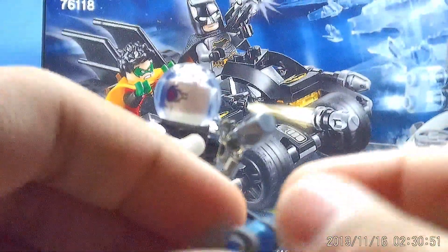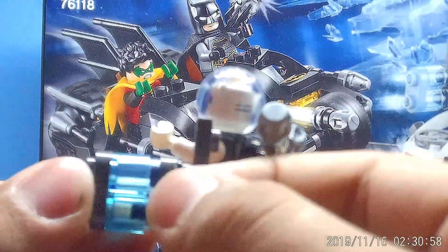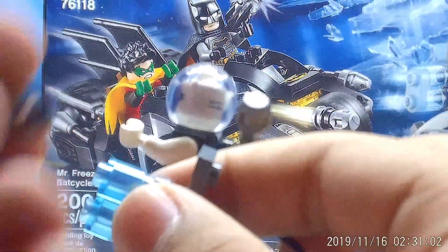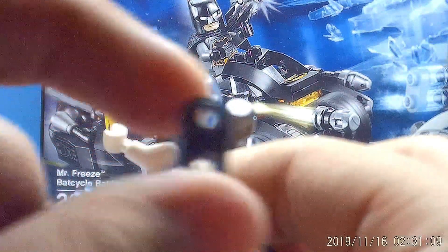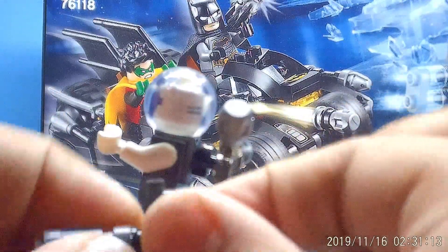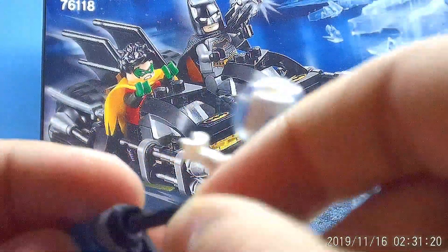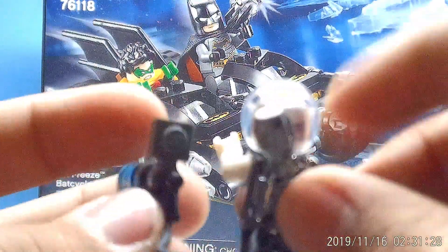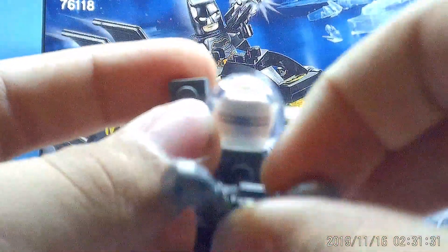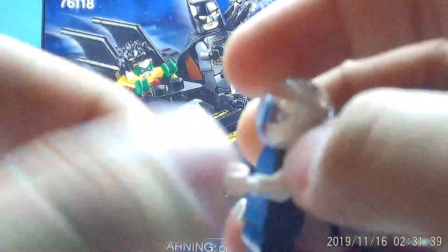Mr. Freeze has his new freeze gun — freeze ray, cold gun, whatever you want to call it. It's constructed of two trans blue cylinder blocks, the new circular bricks with hollow studs, a normal clip piece, and a LEGO pistol with one of the hollow black studs attached. There's also a whip piece connecting the cold gun to the back of Mr. Freeze's backpack, which is like a gold thing.